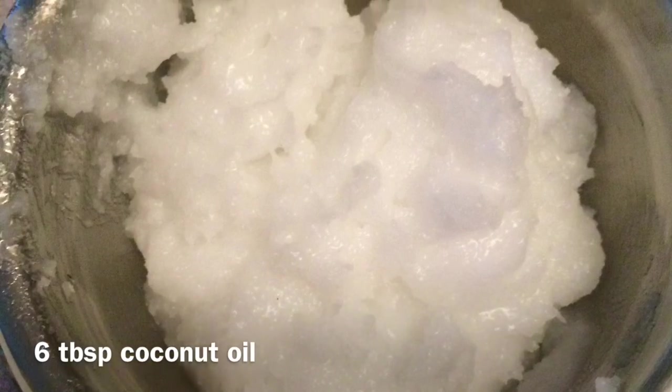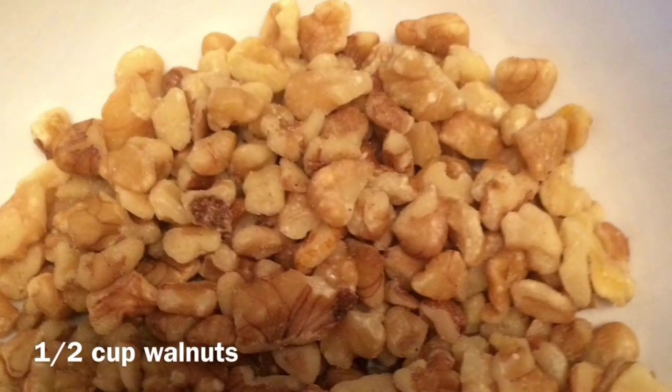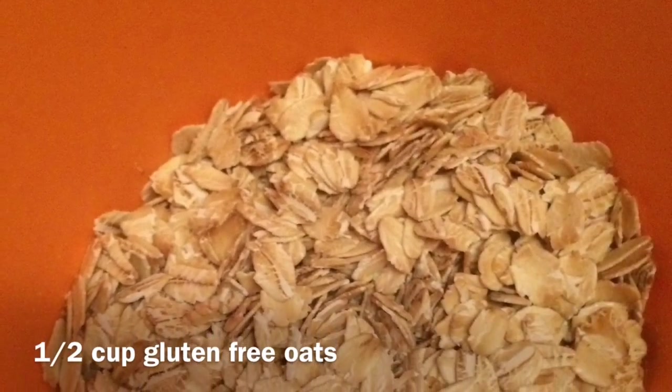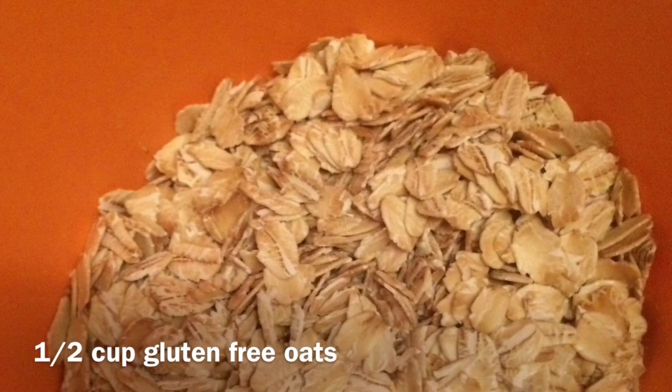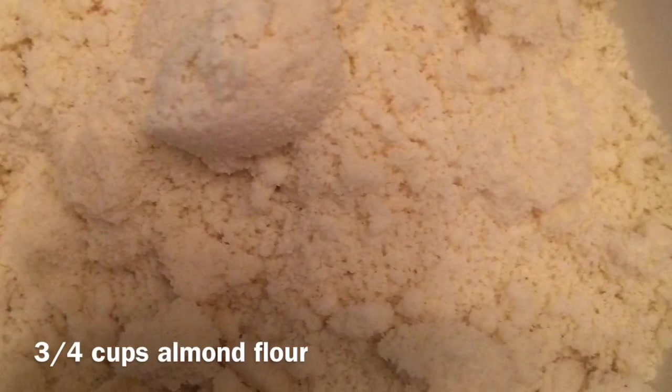For the topping, you will need 6 tablespoons of coconut oil, half a cup of walnuts, half a cup of gluten-free oats. If you are allergic to walnuts, you can just replace them with more of these. Three quarter cups of almond flour.